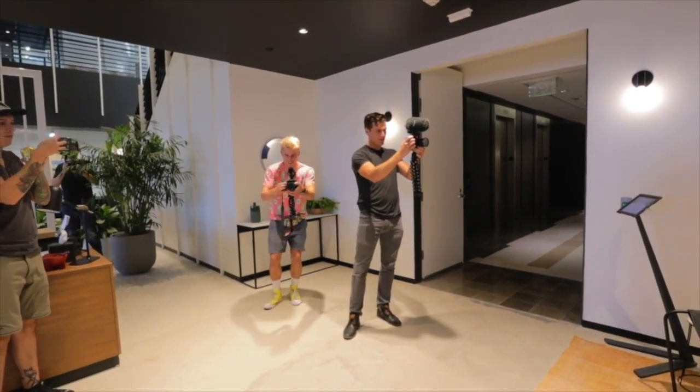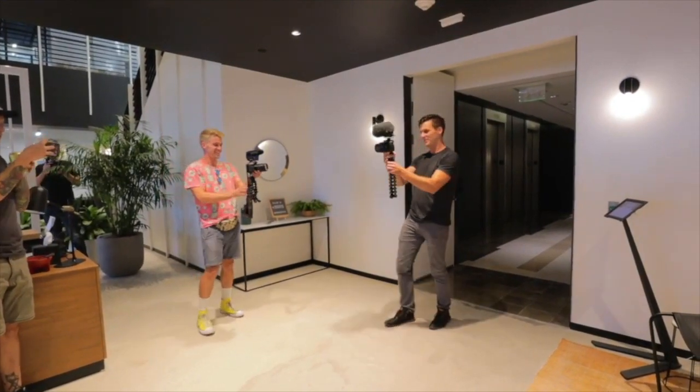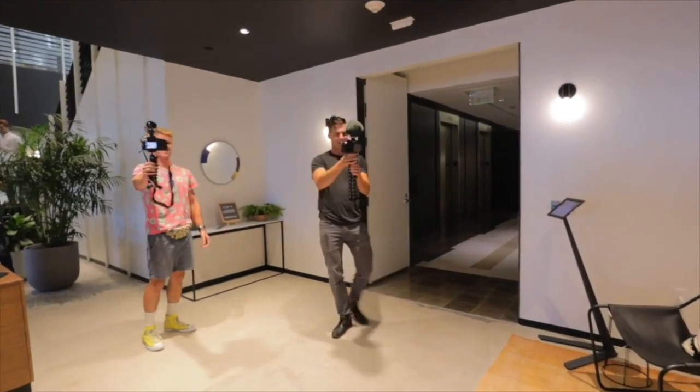B-roll of your B-roll. B-roll of B-roll of B-roll is like a next level thing, all right? Let me just first get B-roll of that. That's awesome. This is awesome.